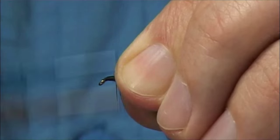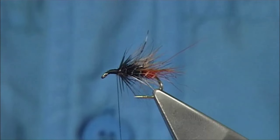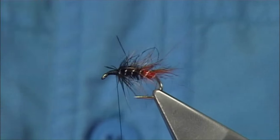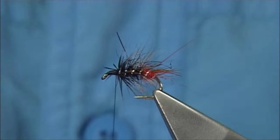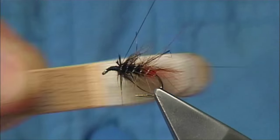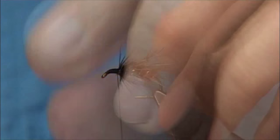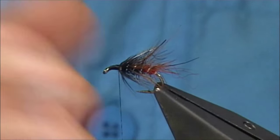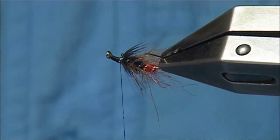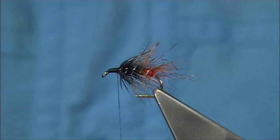Now I'm going to bring out some of the fur and use some velcro — just tap it with the velcro, don't scrub it too much. This will grab the old fibre of the dubbing and blend it into the hackle. As you can see, it's got a nice mix blended right through it. That's what you're looking for — there's plenty of light going to come through the fly and the fish can see it.